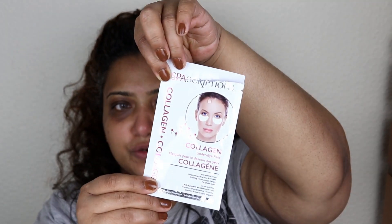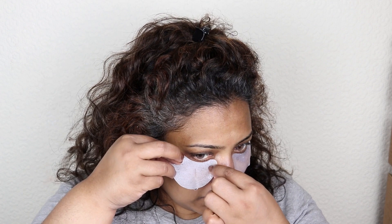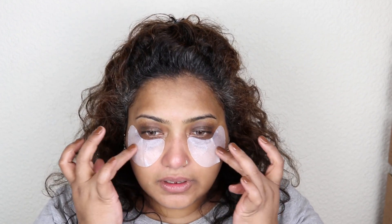To prepare your under eyes for makeup, I'm going to start with under eye gel pads. I have these Spascriptions collagen under eye pads — they're really good. I'm going to take them and apply them under my eyes for about 15 minutes. Just massage and press them along, then leave them there for 10 to 15 minutes.